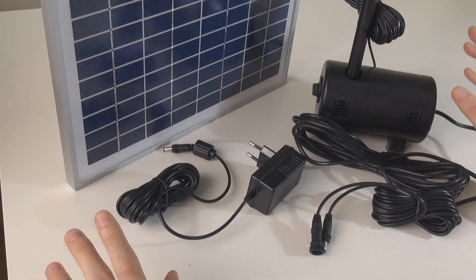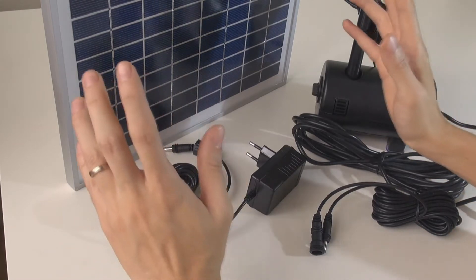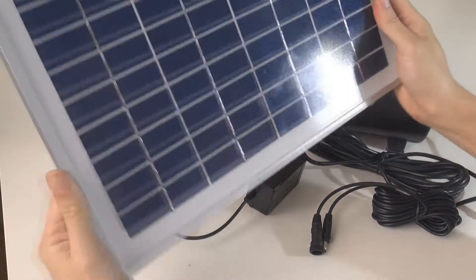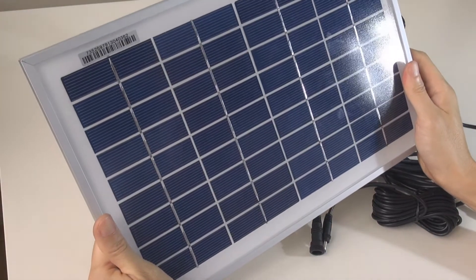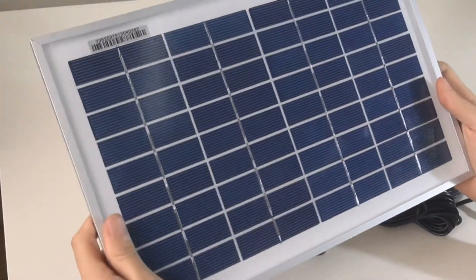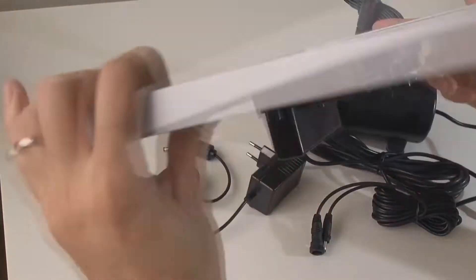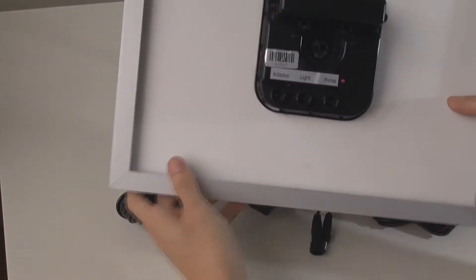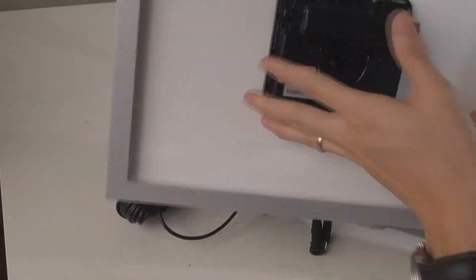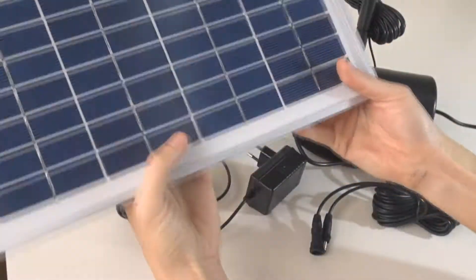What is special today is the hybrid technology, which actually comes from the solar panel itself. Although you can see this is just like a 10-watt solar panel, what is different is this panel has a hybrid system built in at the back.